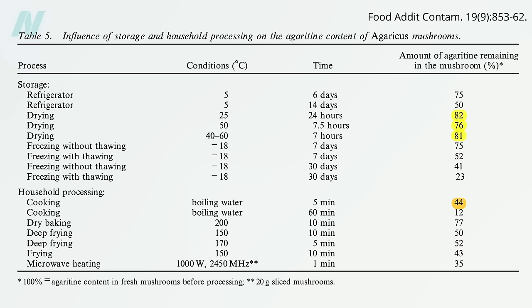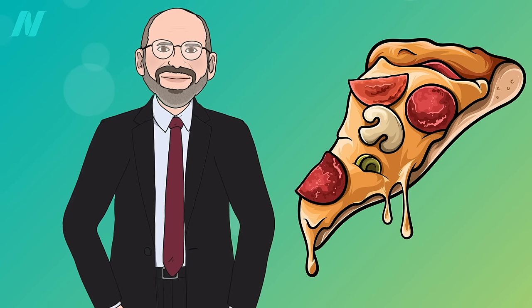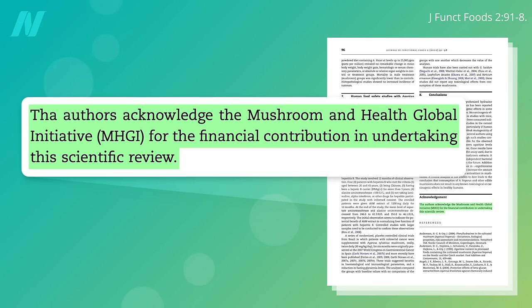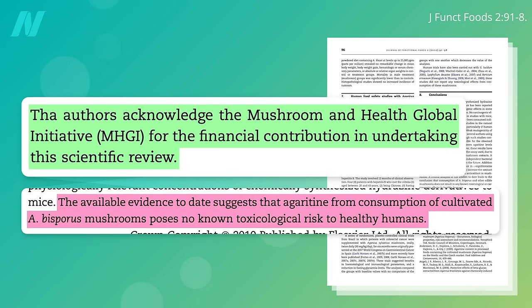Should we be concerned about the residual agarotene? Should we skip mushroom pizza? If you're eating pizza, mushrooms are probably the last thing you need to worry about — but seriously, should we be concerned? According to a review paid for by the mushroom industry, not at all. The available evidence to date suggests agarotene from consumption of mushrooms poses no known toxicological risk to healthy humans.